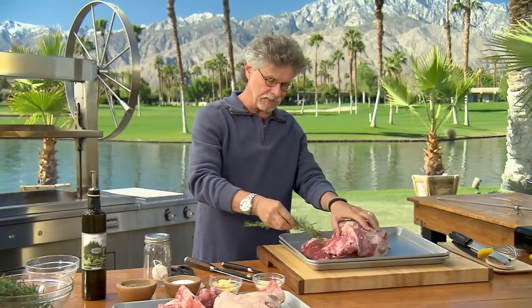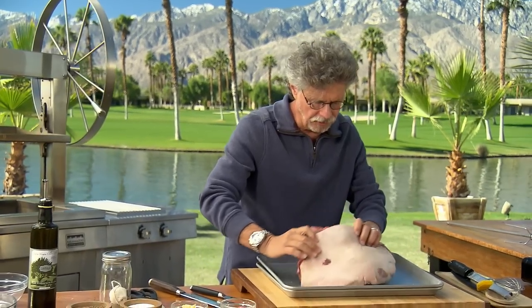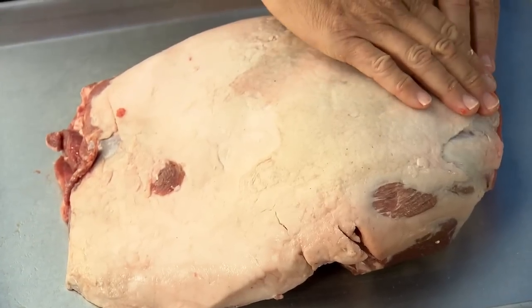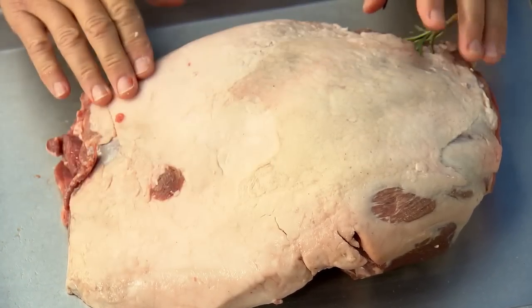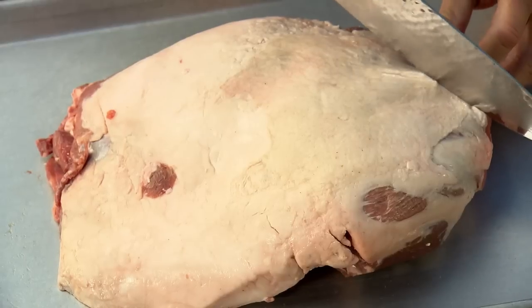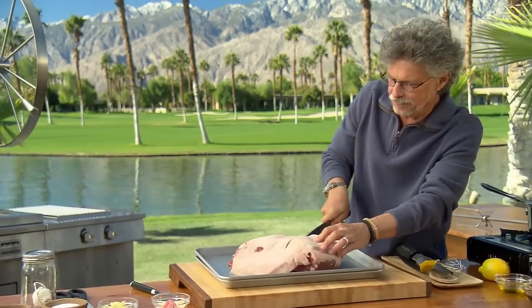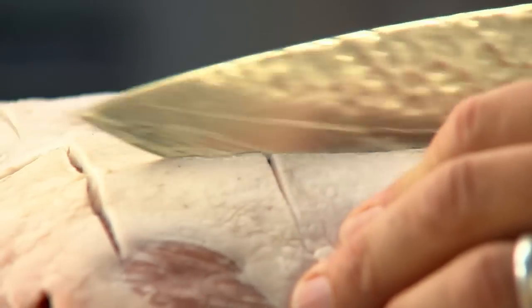Why not insert a branch of rosemary in its place? Turn the leg of lamb over. This leg of lamb has a beautiful sheath of fat on the outside, and I'm going to leave that because that melting fat is going to baste the leg of lamb as it cooks. To release the fat, I'm going to score the top in a crosshatch pattern. This will also give your leg of lamb a really awesome appearance.